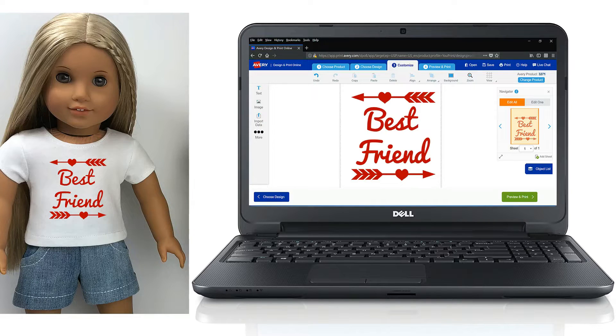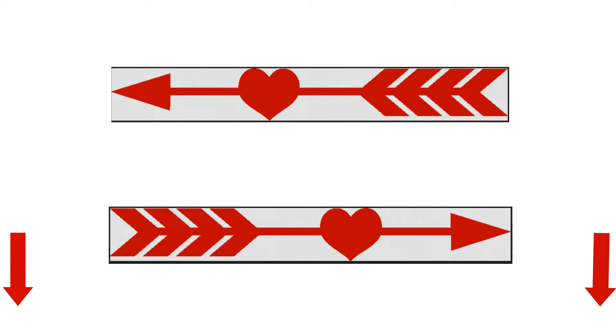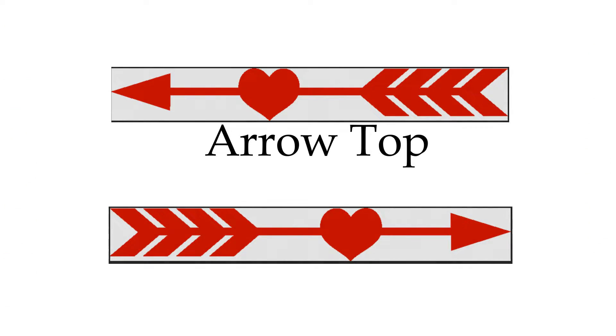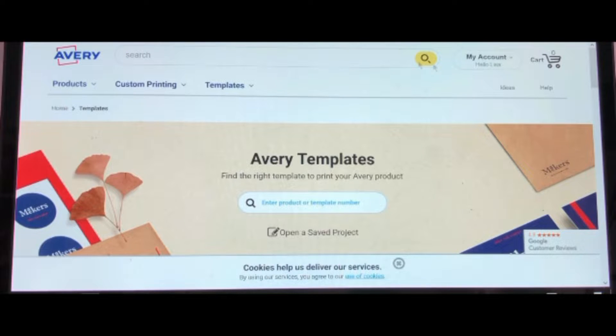To create my transfer I will be using Avery Design. But before we head over to their website, you should download my free arrows if you want to make a best friend shirt. You will find the download down in the description — you want to download both the arrow top and the arrow bottom. Alright, let's head over to Avery.com.